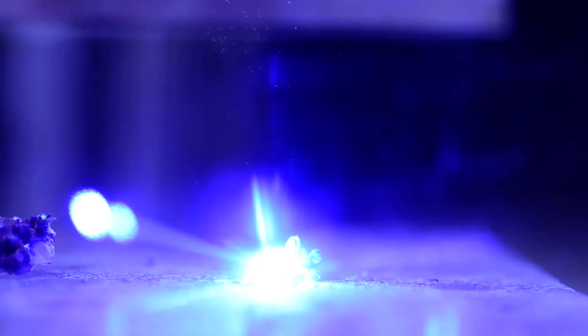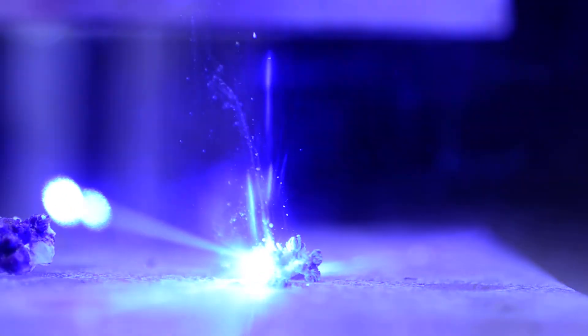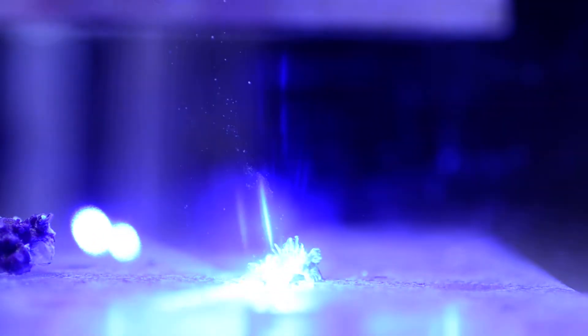Hopefully you can hear the very distinct sizzling and cracking sounds. There is also a fair amount of debris arising in the water column.